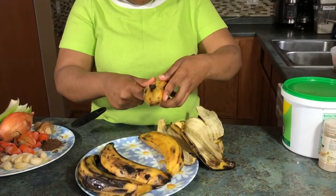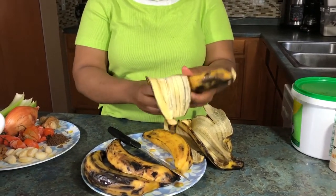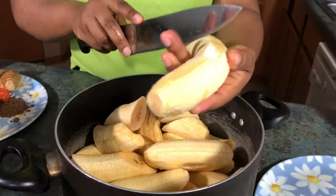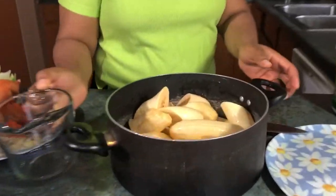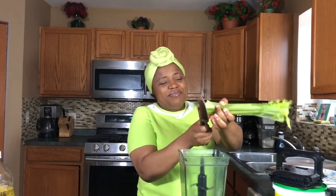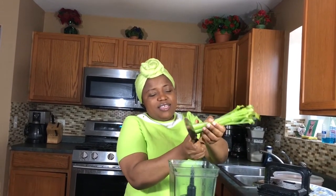This recipe doesn't take time — it really is a fast one with very little preparation, so it's something you definitely want to try. For the plantains, you can add salt or not — I'm not going to. I'll pour in a cup of water and set it on fire to boil. Now I'm cutting the celery to go into the blender, all washed and ready. I just pour everything into the blender.